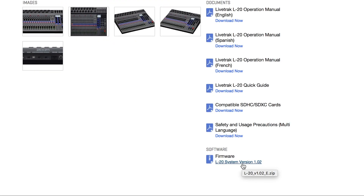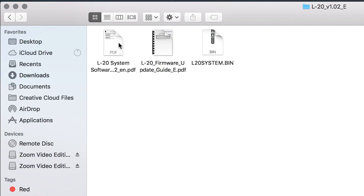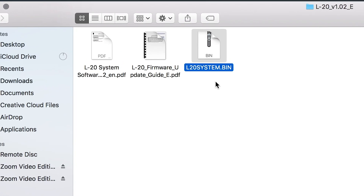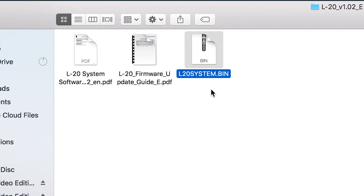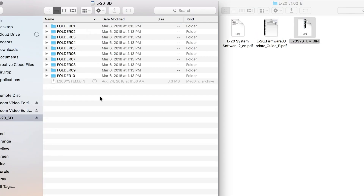Click the link to download the zip file. Once complete, please extract the zip file's contents and open the subfolder to see the file labeled L20System.bin. Copy this file onto the root directory of your SD card.